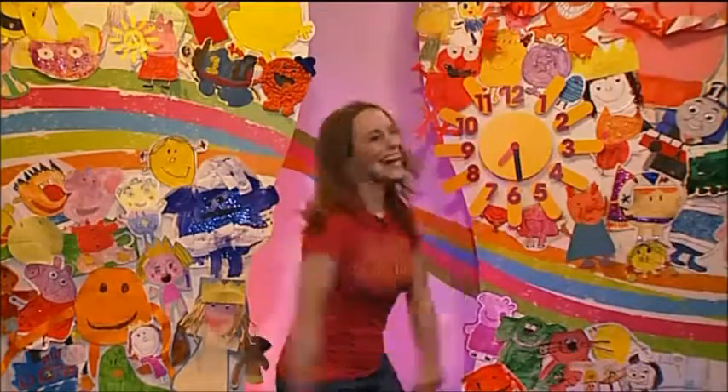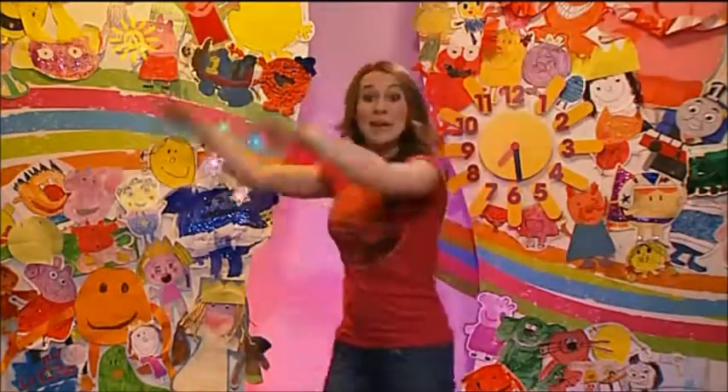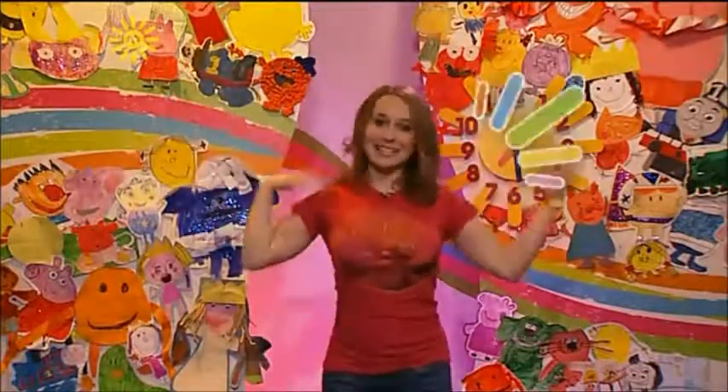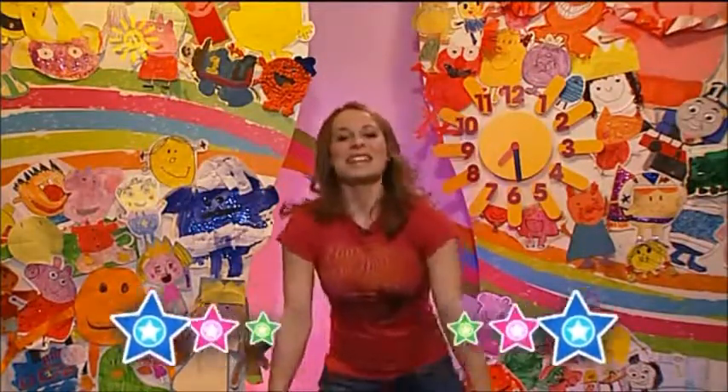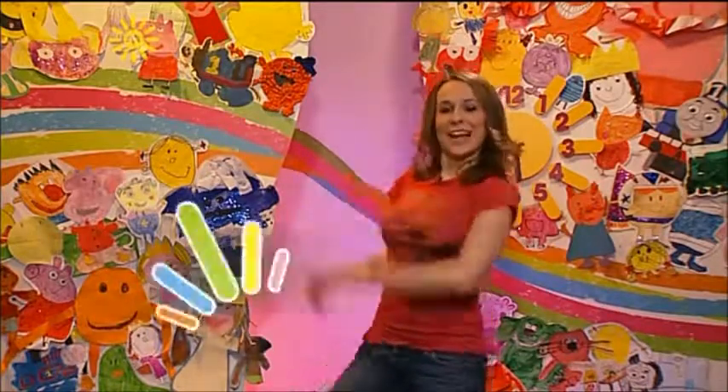Are you ready? Clap this side. And the other side. And then we need to pat our shoulders. That's it. And then knock your knees. And then let your feet tap this side first. And the other side.